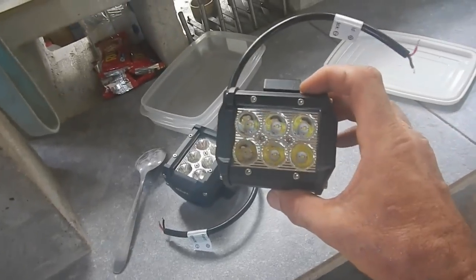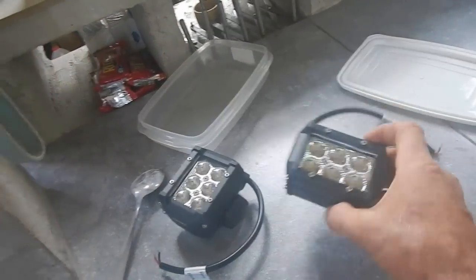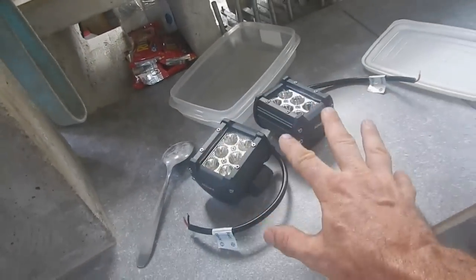I just checked. These are 18 watts each, so if I'm connecting two of them, that's 36 watts. That's only about one and a half amps — 24 volts times one and a half would be 36 watts. Two lights.